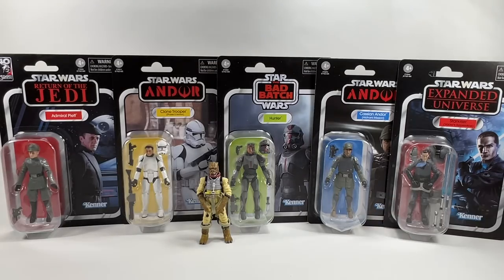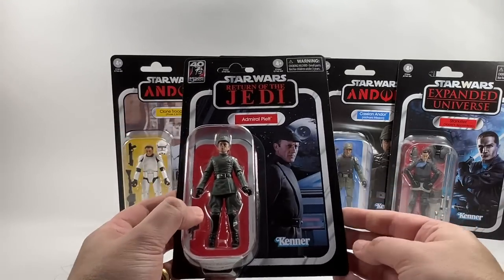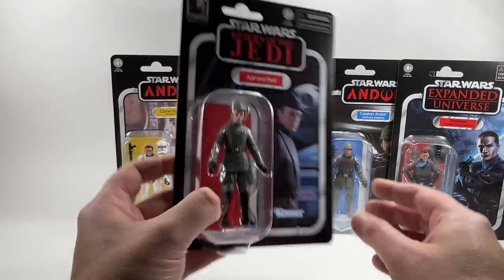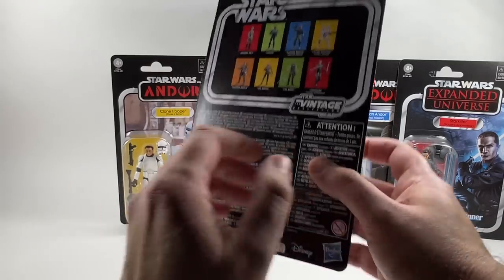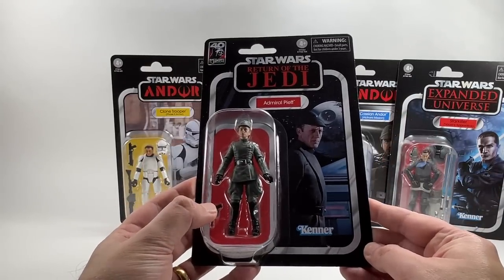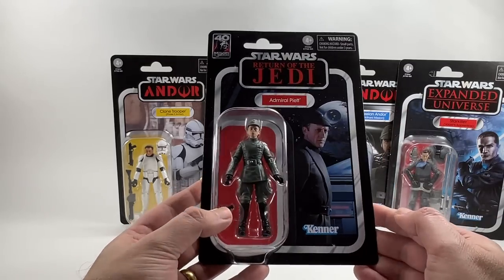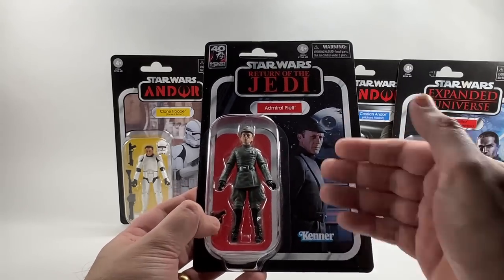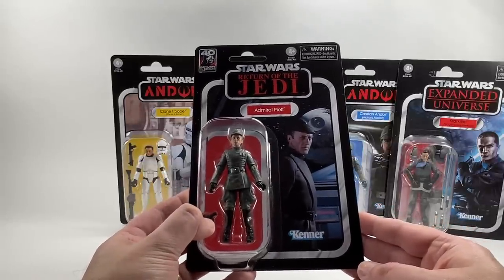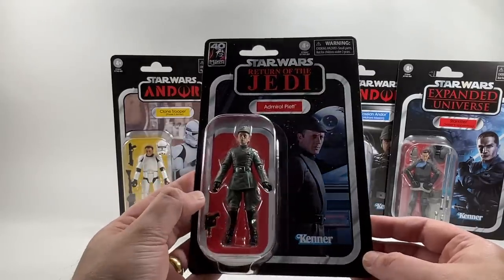Over on the left we have Admiral Piett, one of the two figures I'm most excited about — 40th anniversary of Return of the Jedi, VC270. It's a real shame I didn't get this one in time for Star Wars Celebration because the actor was there signing stuff, which would have been a great opportunity. But I'm happy to have him now and to review him in a future video.